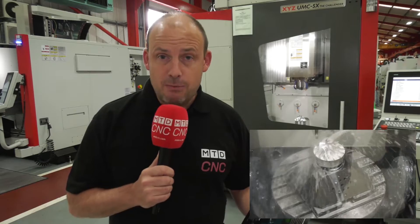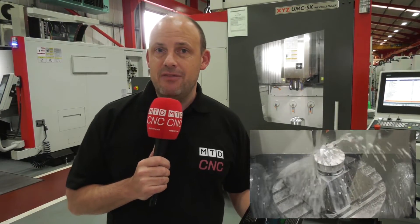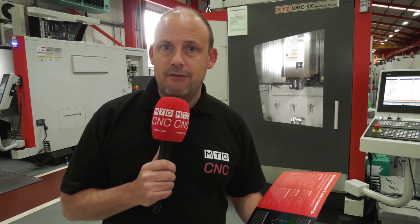A couple of years ago XYZ Machine Tools launched this machine behind me — the XYZ UMC 5X, a 5-axis simultaneous machining center. I'm back here today at their headquarters in Tiverton in Devon to look at a new model which complements this machine perfectly.